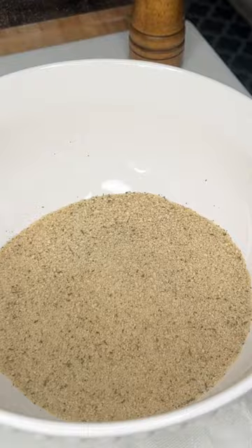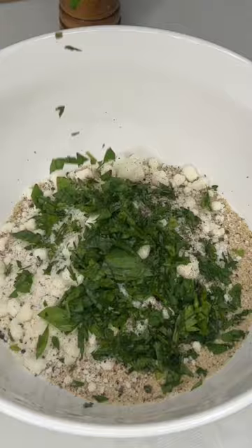Let them drain, face side down. For the stuffing: thyme breadcrumbs, pecorino romano, salt and pepper, parsley. All this garlic, but just a little bit in the stuffing. Put the olive oil in to moisten it up.